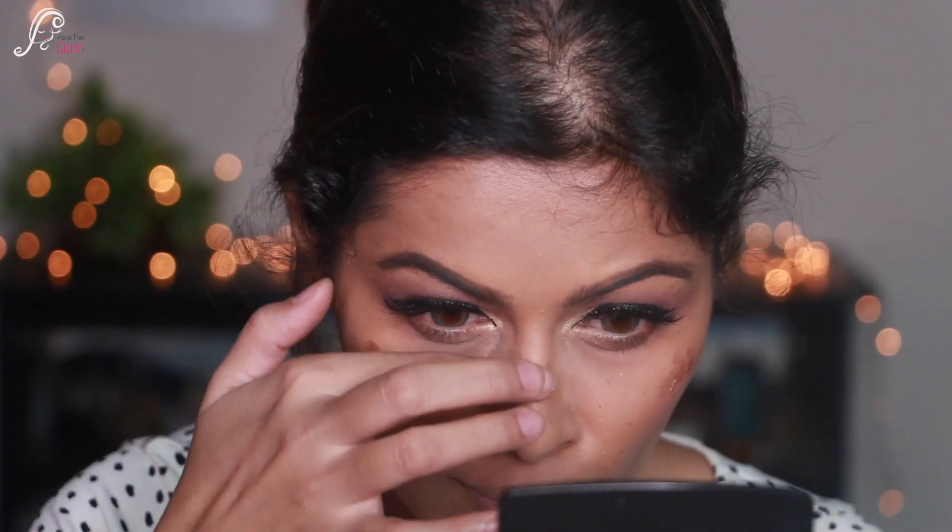I'm applying the highlighter on the bridge of my nose, cupid's bow, and a little bit on the forehead, then blending it with my fingers only. I am loving this highlighter so much lately — look at that glow!